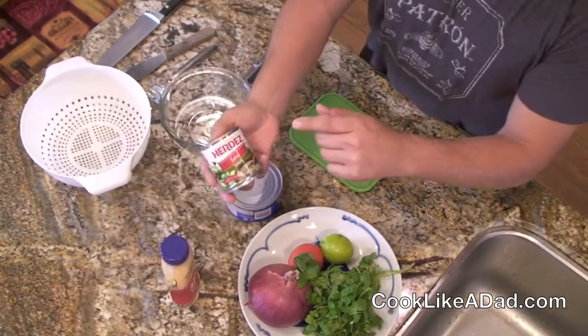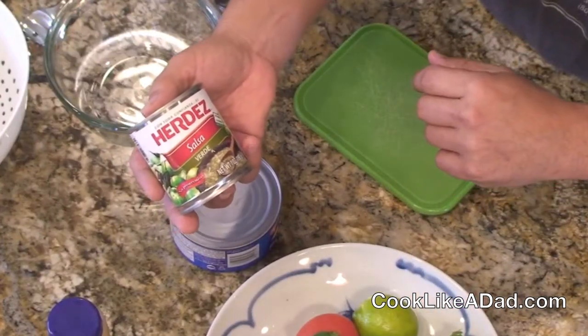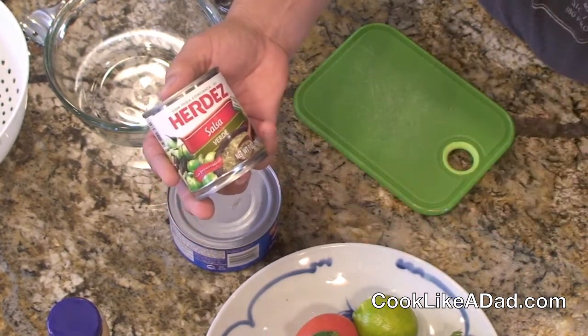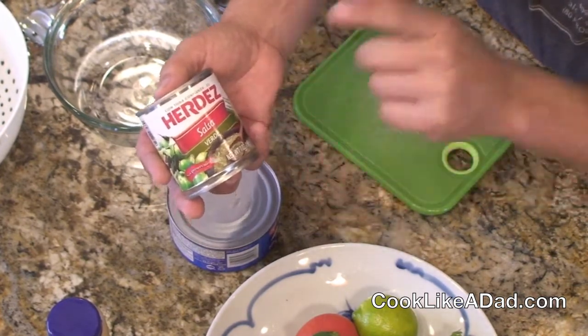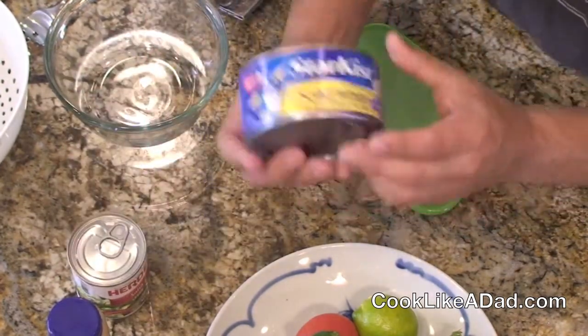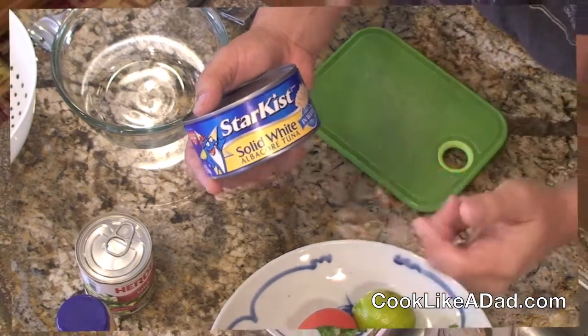Next item is Herdez green verde salsa — or as my friends in the south would call it, herdez. This green salsa is in any international section or Mexican food section next to the salsas. It's very affordable and it has just the right kick for my tuna guacamole. And finally of course, tuna — what better way to have tuna for your tuna guacamole than Starkist tuna.